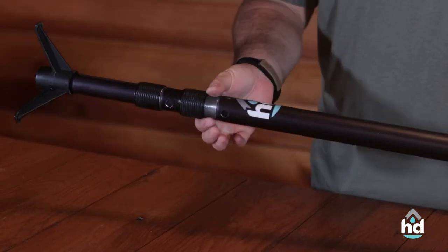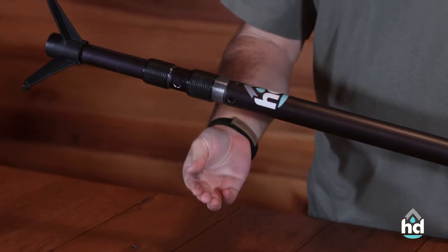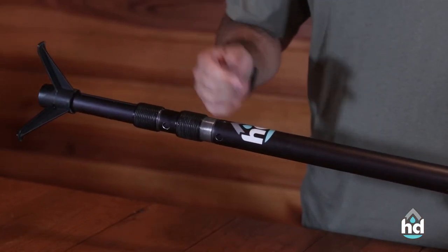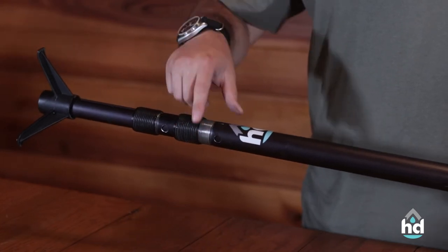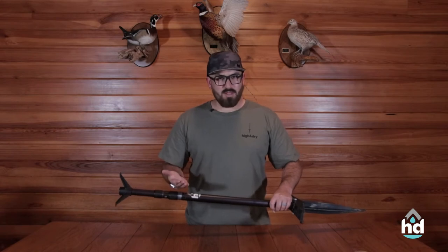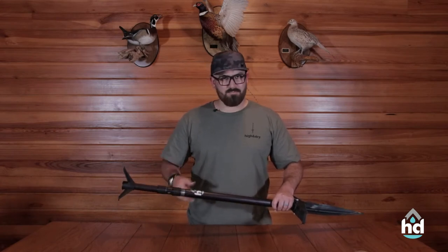you're going to reveal these threads. If I just run my fingers across there, you're going to see the gunk that just got on there from outside. We recommend take a towel, clean this off, a brush, whatever you need to do — clean out these threads, maybe put a little REM oil on there if you want, tighten it back up, good to go.